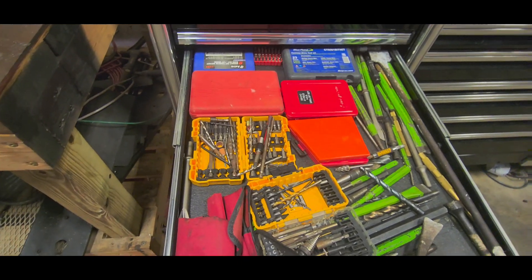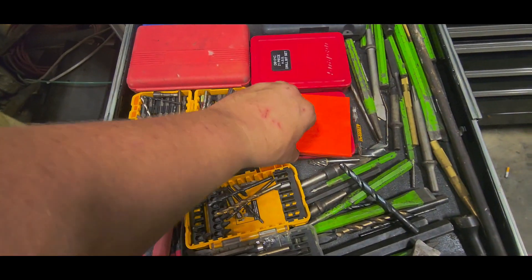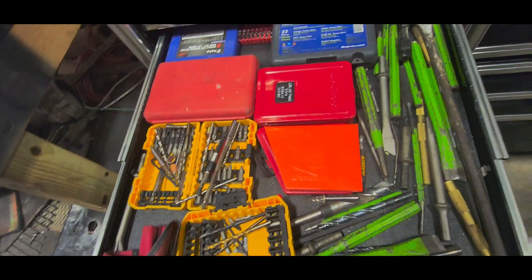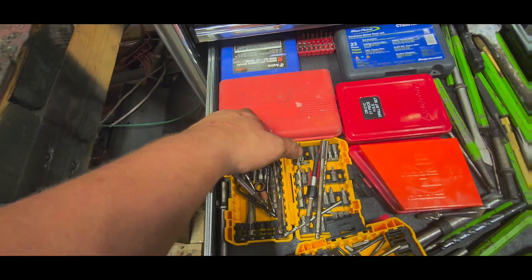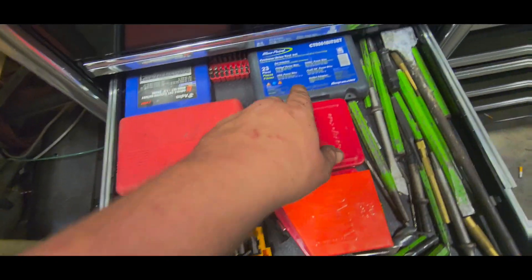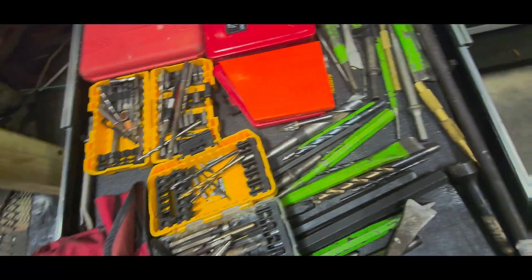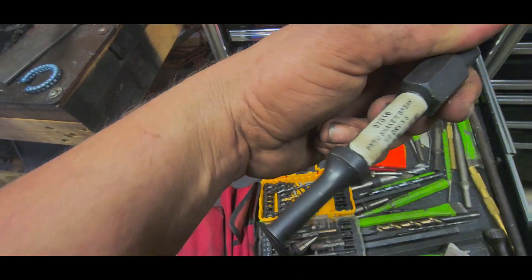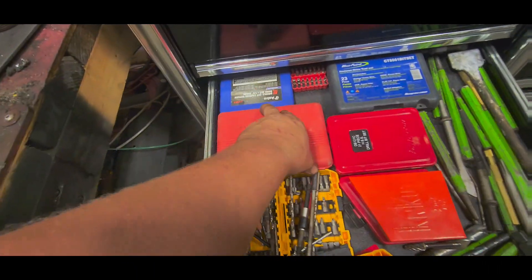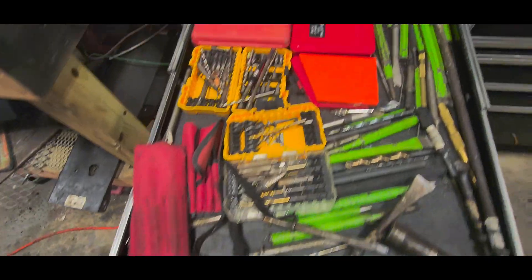Drill bits, bit adapters, punches, chisels, air hammer bits, carbide bits. Snap-on 10-piece extractor set. Snap-on 21-piece drill bit set. Some Harbor Freight stuff — about a 999-piece bit set, some DeWalt stuff. More little bits. Roll pin punches and regular punches. Mayhew bits. Haven't used this yet, kind of disappointed — the shake and break or whatever it is. Astro burring set. Harbor Freight punches. Nothing too crazy.